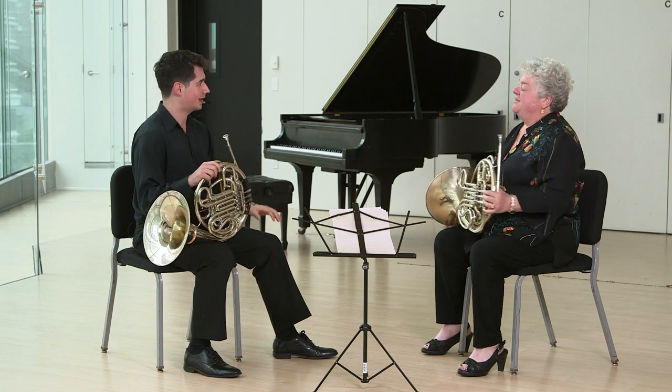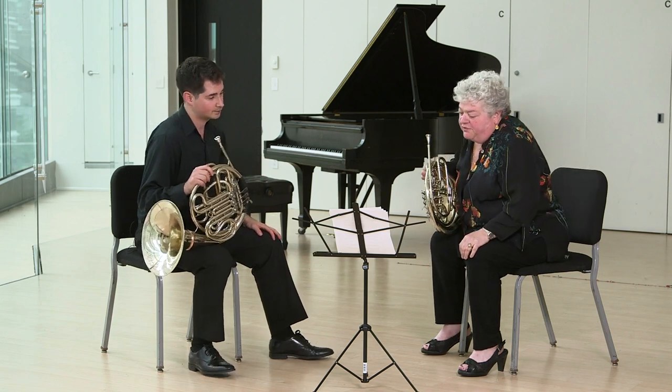Bravo, Alex. Very well done. Thank you. Let's go a little bit over the options.